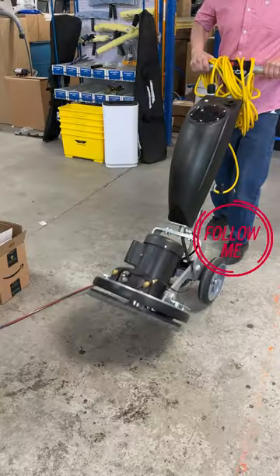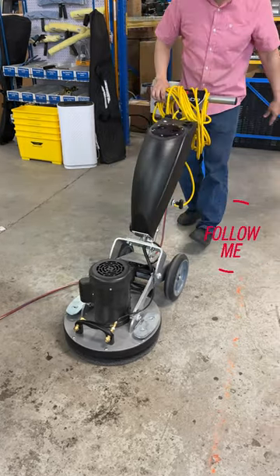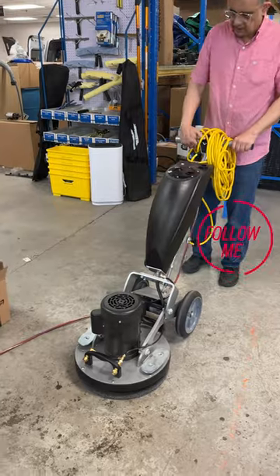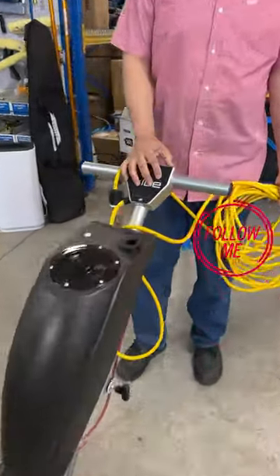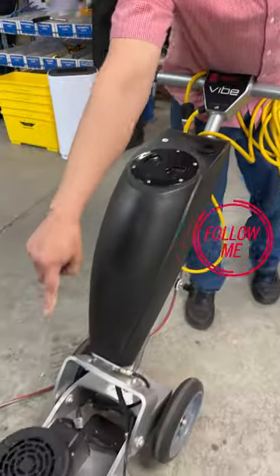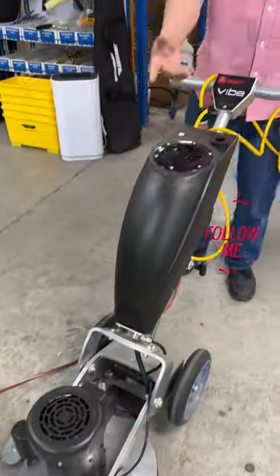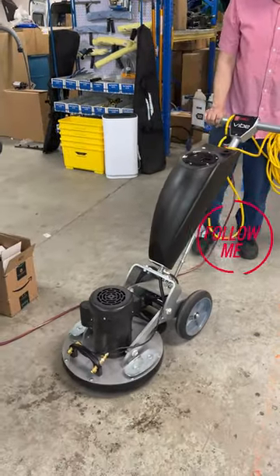I'm just gonna use the Orbot Vibe. This is your power, this is your spray. If you want to spray in front of you, you just press this and it comes out of those jets in the front — you can see the jets in the front. I just pre-sprayed a little bit there just to show you how I'm going to work it.